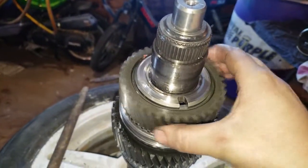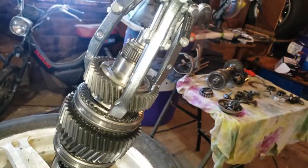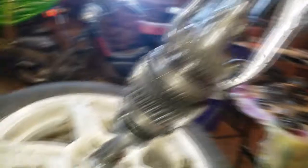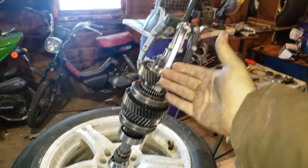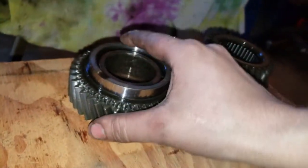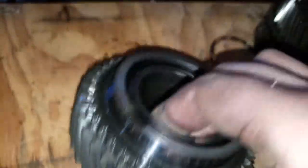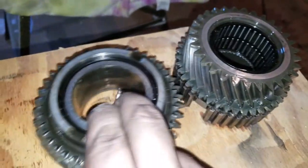Looks like we're going to have to go with the puller again to get that next gear off. I put this piece down on the table in the orientation it came off — this inner sleeve here, remember how that went, and the bearing is in between those. The snap ring goes there.